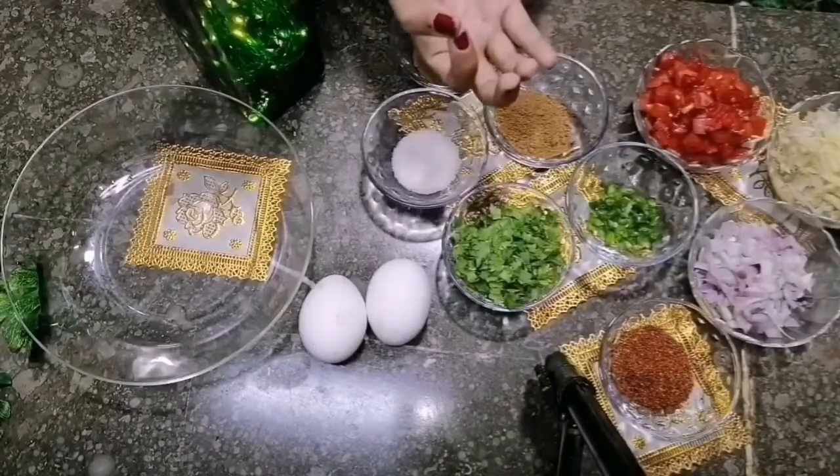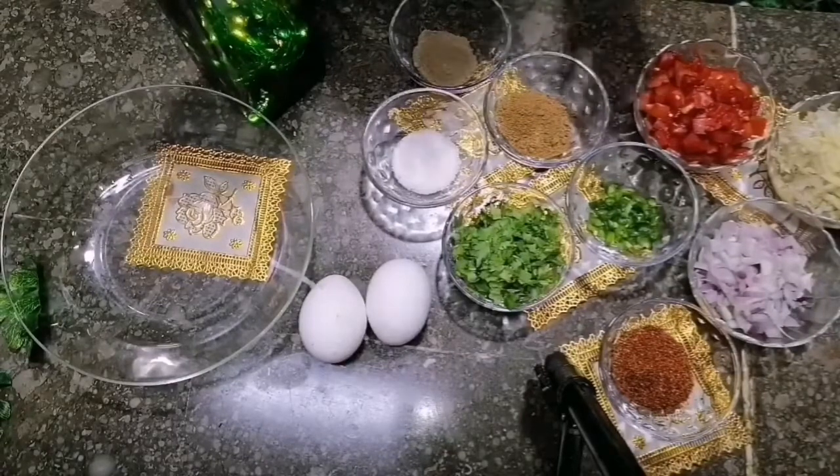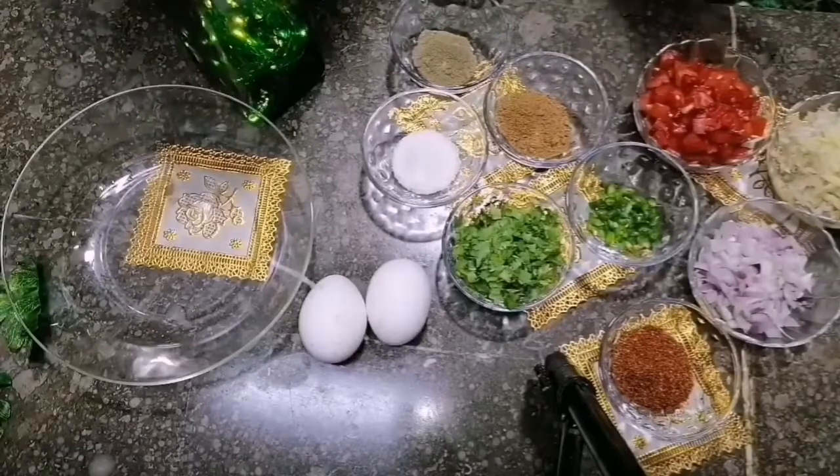Hello everyone, welcome to the channel of Tehmeena's World. Today we are making potatoes and cheese, which is very delicious.